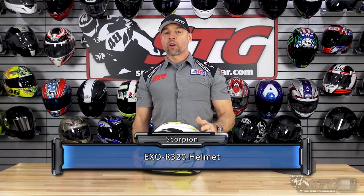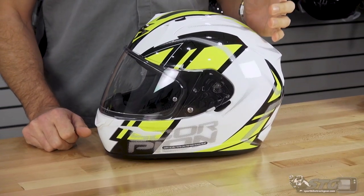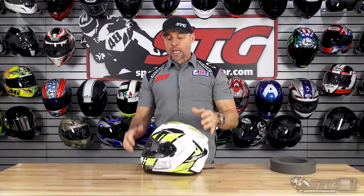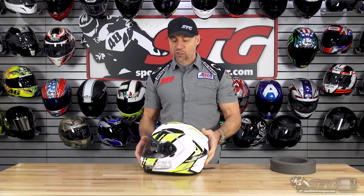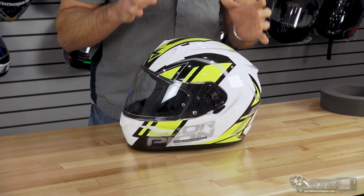The EXO-R 320 Full Face Helmet retails from $99 to $109. Please understand we don't update videos for pricing changes, only the product itself has been completely redesigned. There is a lot of value with this helmet. Scorpion built their entire reputation on building high-quality, affordable motorcycle helmets, and the R-320 is another great example of just that.